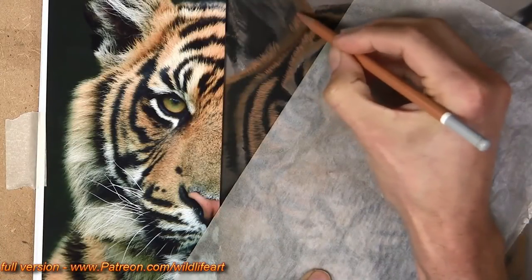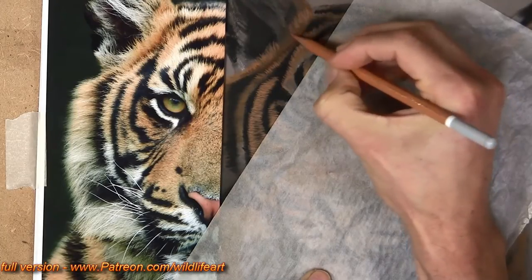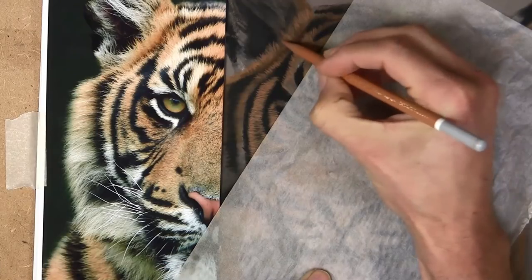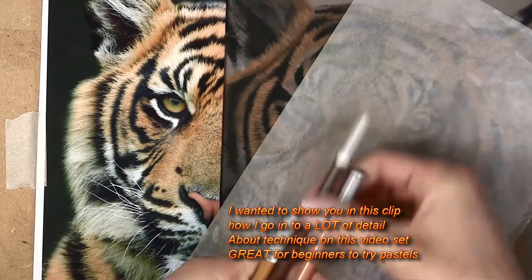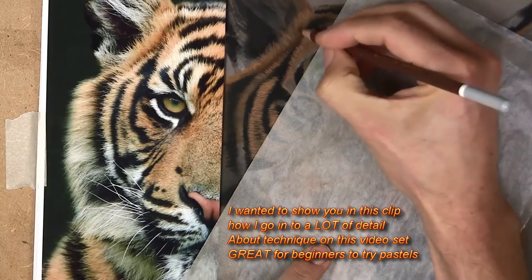Continuing with that mid-tone colour and building up the layers of texture of the fur, so exactly where I left off on that first video. Nothing complicated at all about it — you can see I'm just coming back in with that dark brown, just darkening that base a little bit.